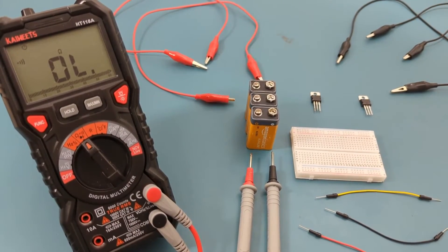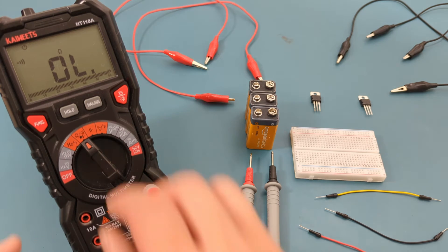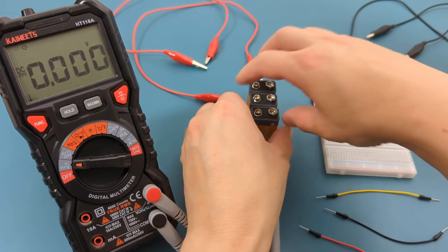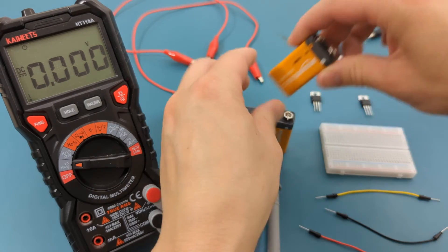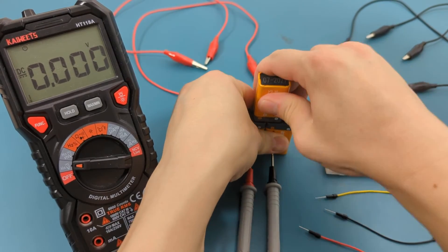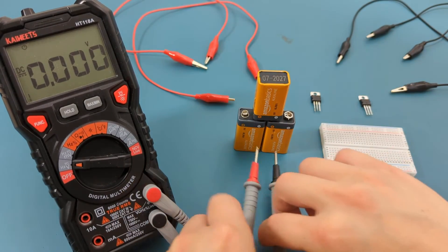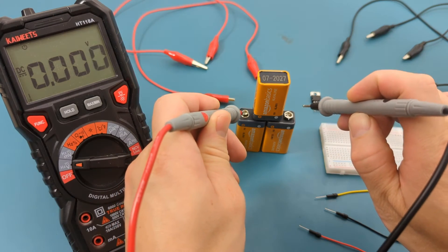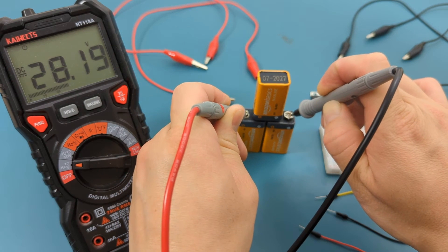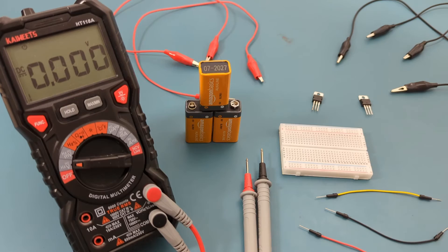In this test, we are measuring the input and output voltages by connecting the voltage regulator to a power source. The power source is three 9-volt batteries, which should give us around 27 volts. On the multimeter, turn the dial to the voltage setting. Connect the 9-volt batteries together. Let's check the total voltage of the batteries. The reading shows around 28 volts, which is expected.